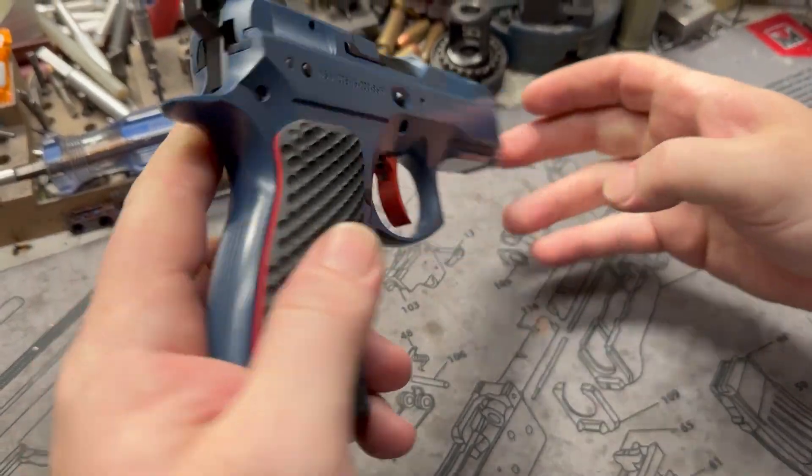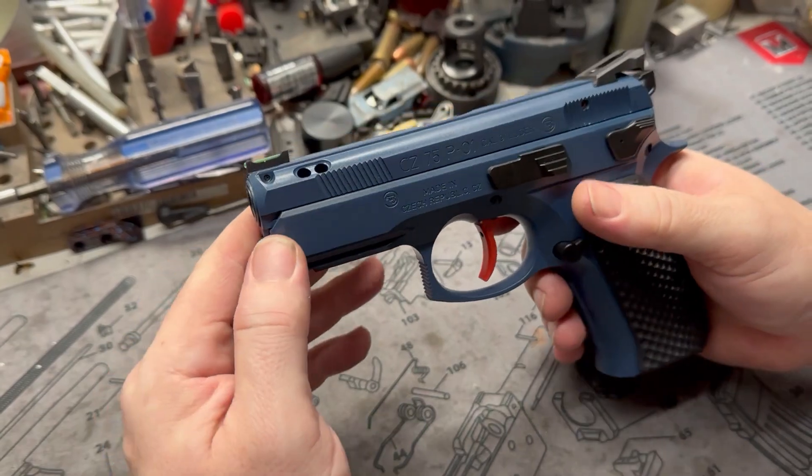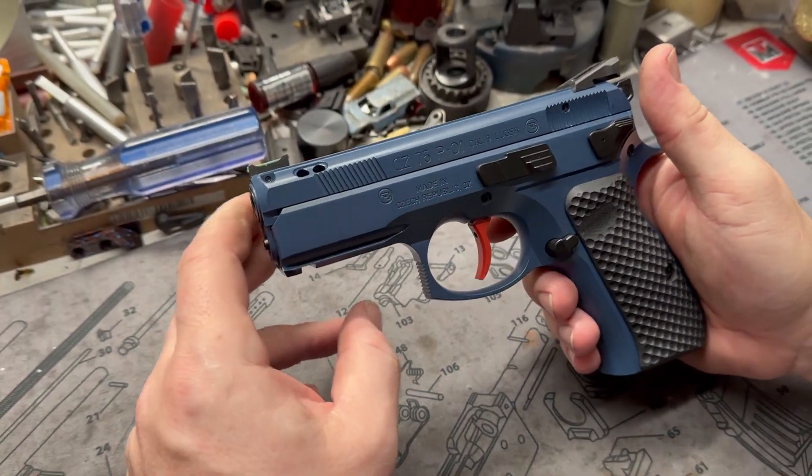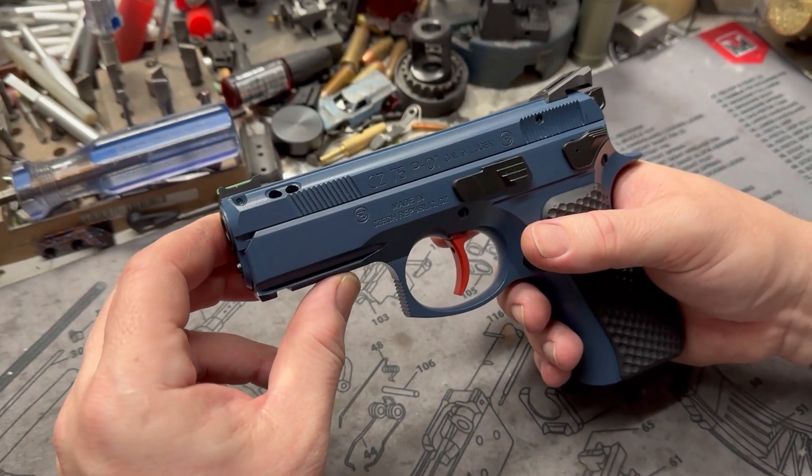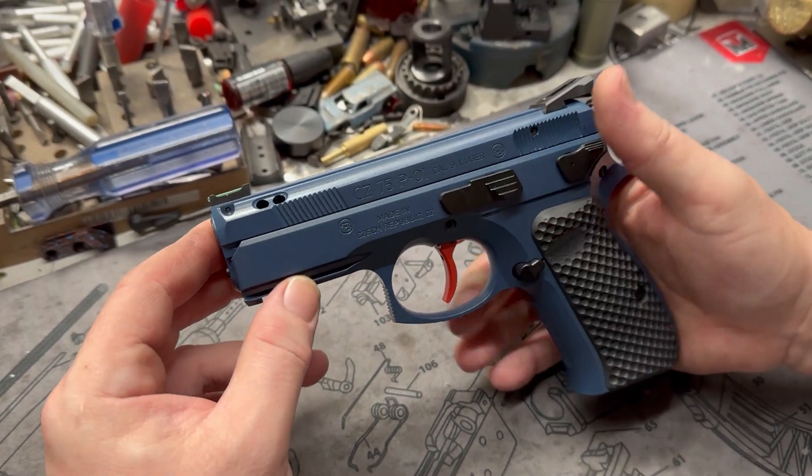Alloy frames so it's nice and light, decent capacity and you can throw more money into these and make them super awesome. They're just great out of the box and there's lots of aftermarket availability for parts and whatnot, and of course customizing shops like us.